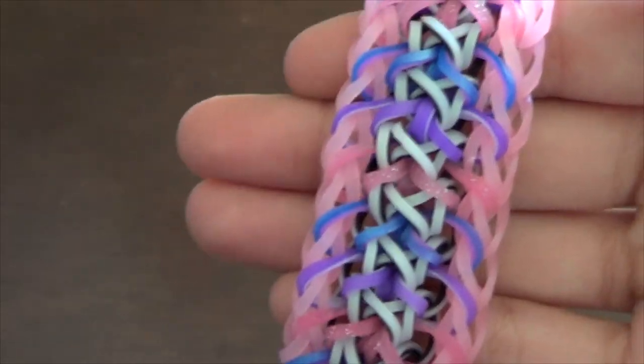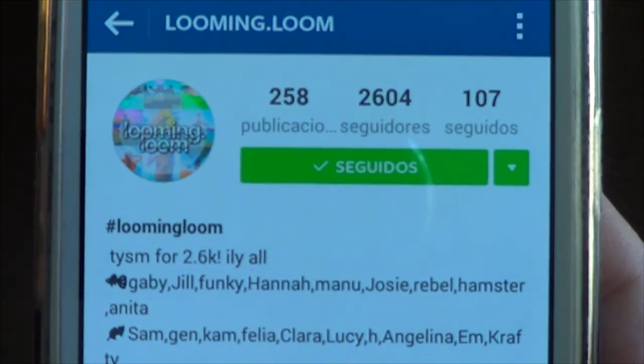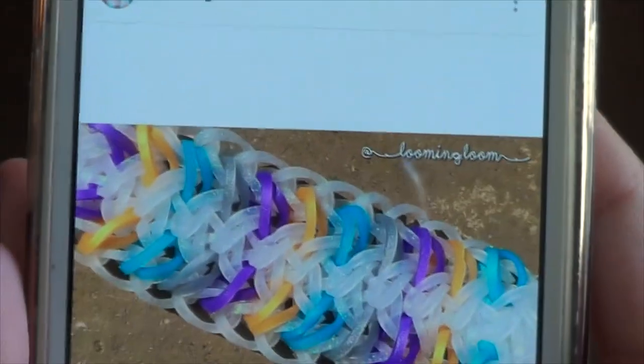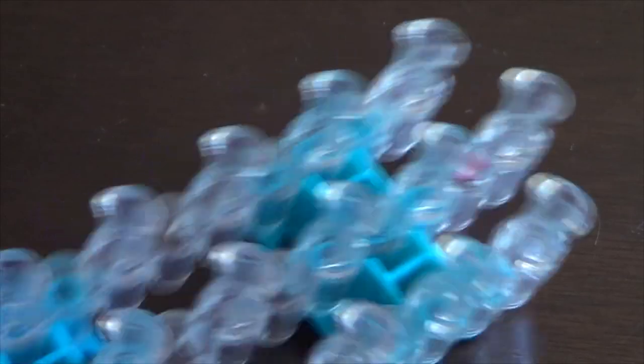Hi everyone, I'm Anna and today I'm going to show you how to make this bracelet. It's called the Tribal Sweets bracelet and it was designed by looming.loom on Instagram — she has a really pretty account with high quality pictures. Here's the Venice bracelet and here is her edition of the Tribal Sweets. You should really give her a follow.